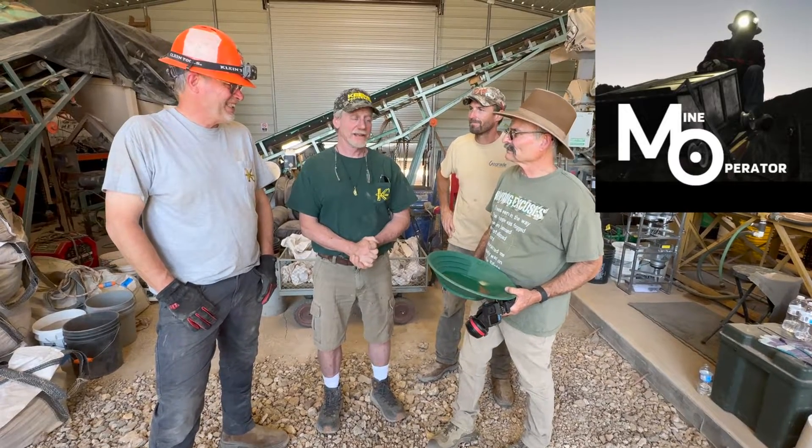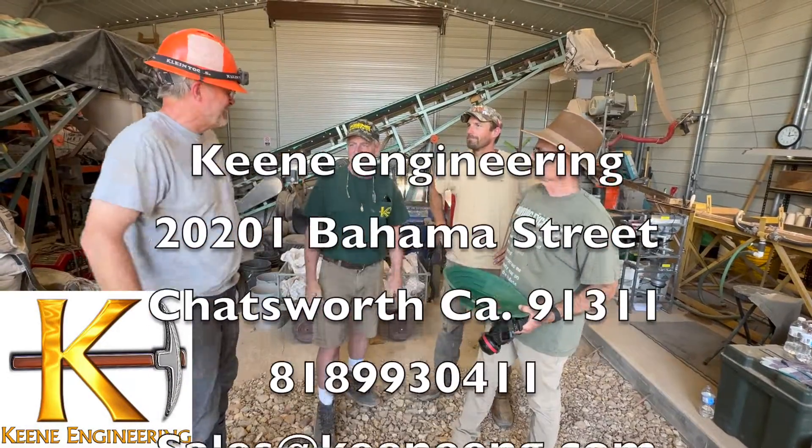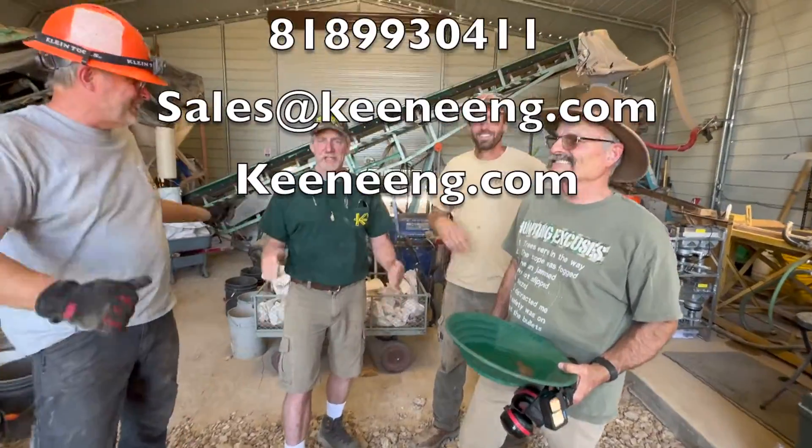All right guys, it was fun. Thank you Mark, keep in touch. We'll do this all again. Hollywood's in the house! And I want to see more gold next time.